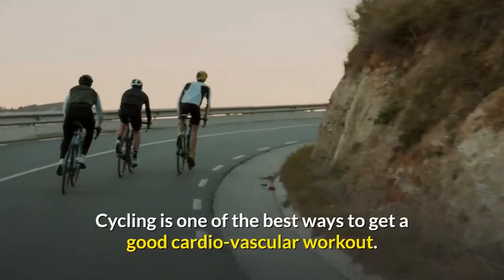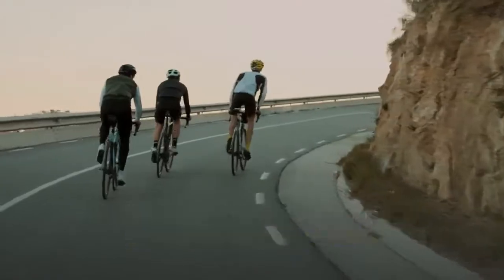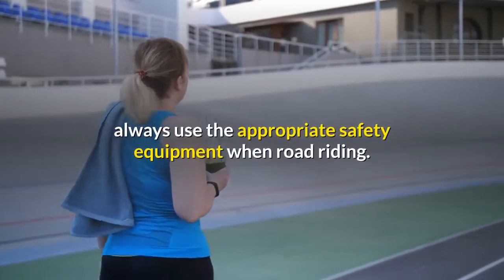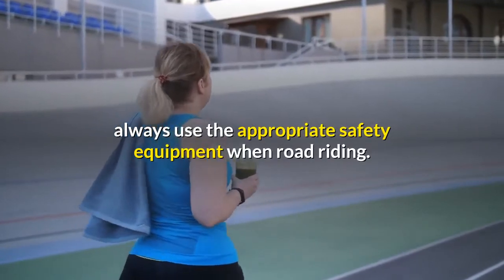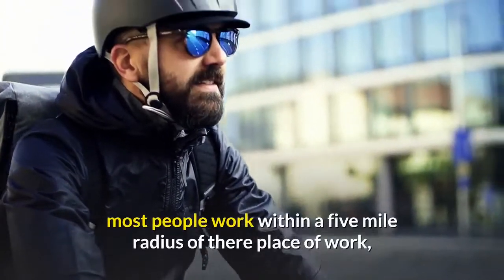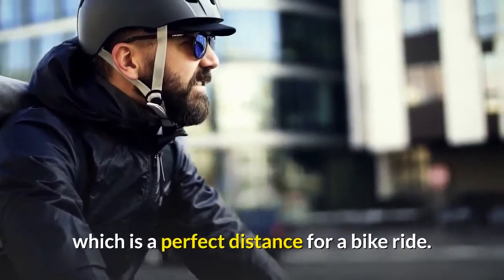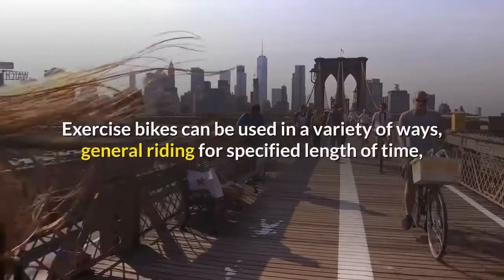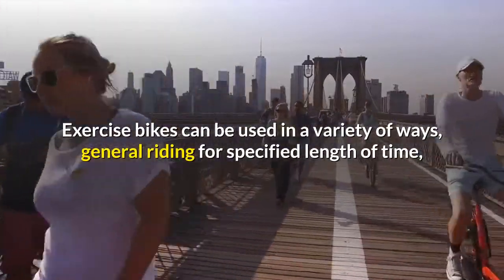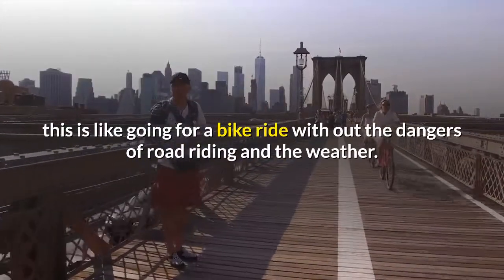Cycling is one of the best ways to get a good cardiovascular workout. If you are riding on the road, safety is paramount — always use the appropriate safety equipment when road riding. You can stay fit by riding a bike to work. Most people work within a five mile radius of their place of work, which is a perfect distance for a bike ride. Exercise bikes can be used in a variety of ways, such as general riding for a specified length of time — like going for a bike ride without the dangers of road riding or bad weather.